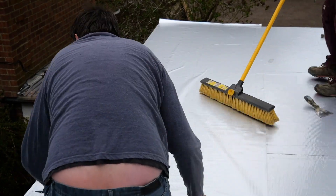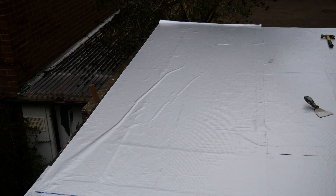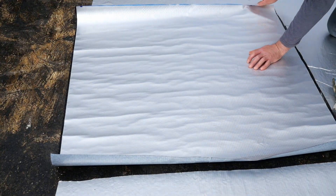As it's laid into position you need to brush out the air bubbles. We also found it very useful to use a wallpaper scraper to get rid of any remaining air bubbles in the Alutrex after it was laid.